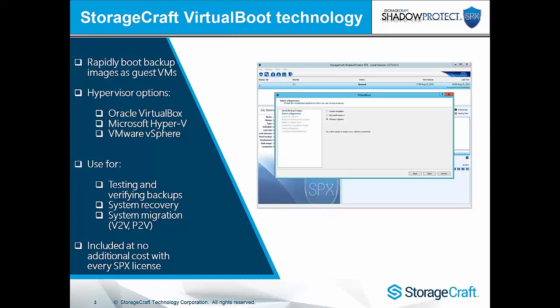Virtual boot gives you the ability to rapidly boot backup images as guest virtual machines. We've traditionally supported Oracle VirtualBox, Microsoft Hyper-V, and with this most recent update, VMware vSphere. This gives you the ability for testing and verifying backups, complete system recovery, or system migration — V to V or P to V. Virtual boot is a free feature of SPX; there's no additional cost to use this functionality.